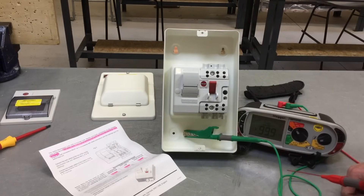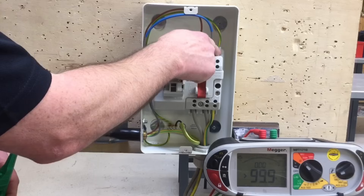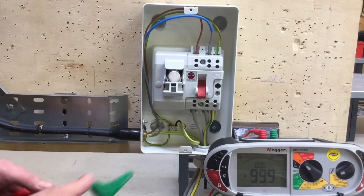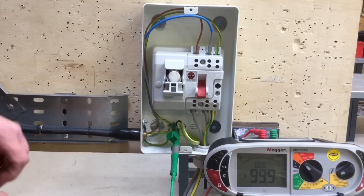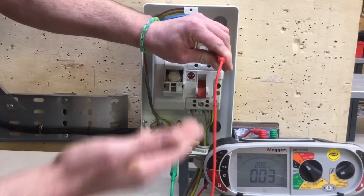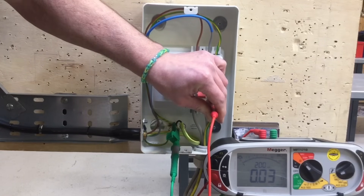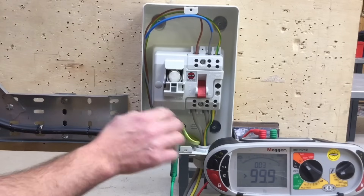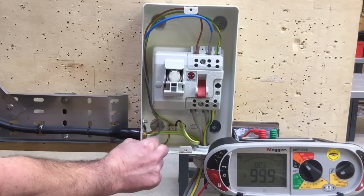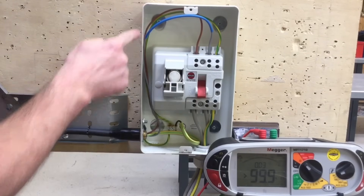Back at the installation, we can see how important it was to run the CPC round and connect it to the earth bar at the bottom. Probing with the ohmmeter between the earth bar and the CPC now gives a reading of 0.02 ohms — they are physically connected together. This confirms that without adding this link all the way round to the earth bar, the metal enclosure and any outgoing earth connections would not have been physically connected to the incoming earth.